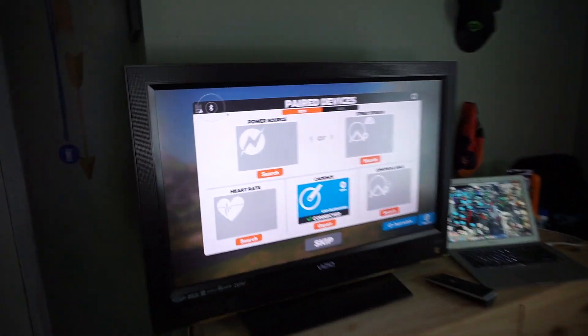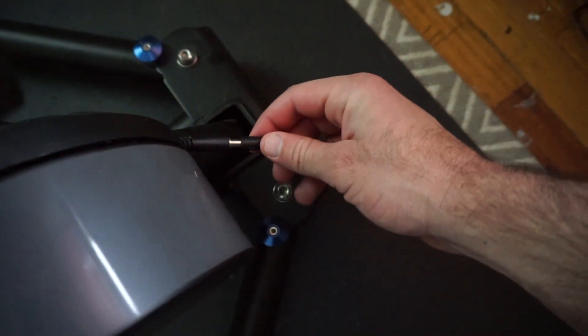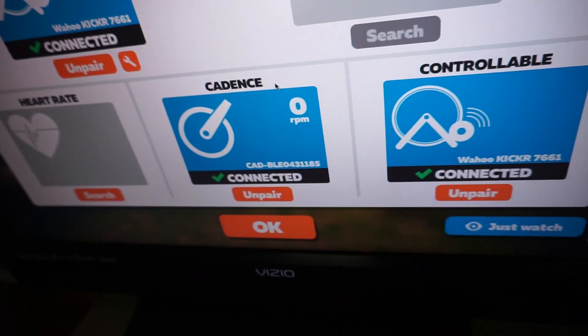I'm not getting my power source or my controllable. Let's unplug the trainer and plug it back in — and there we go.